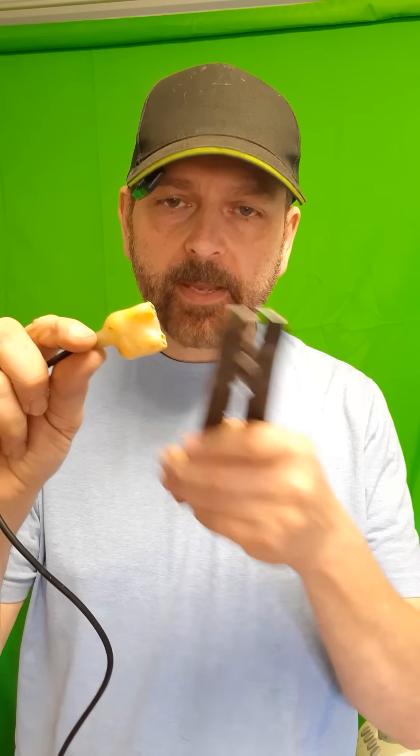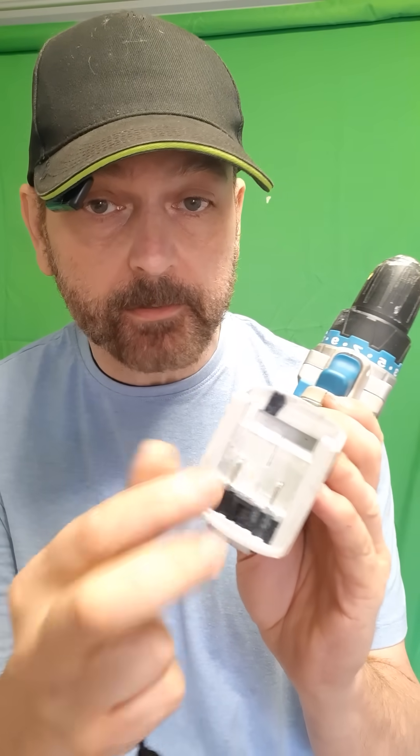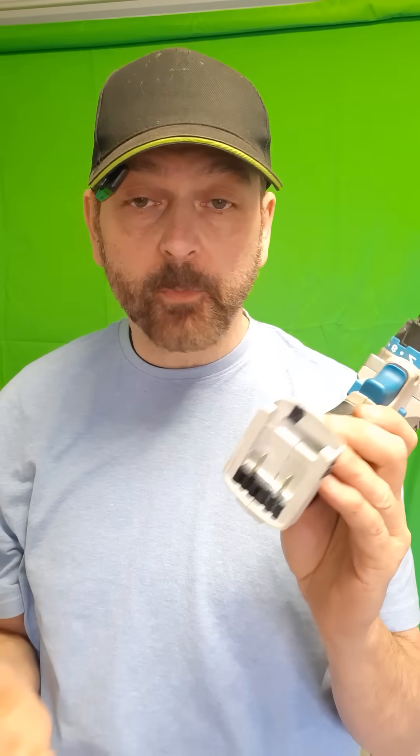This is a couple of the big crimp connectors that fit really perfectly — they're the big yellow ones for standard branded tools. They fit perfectly over here. Doesn't matter which way around you have them because of course the drill goes left and clockwise and anti-clockwise.